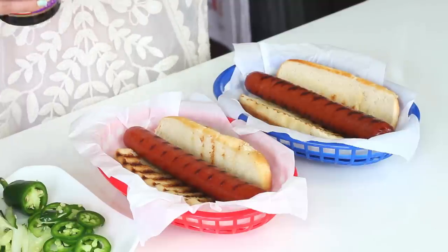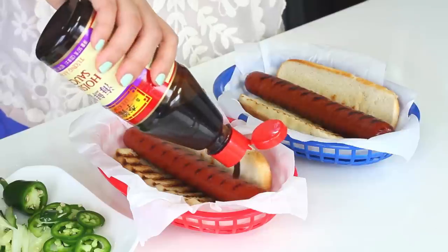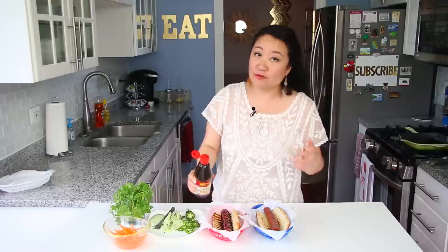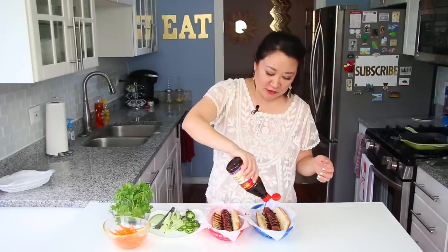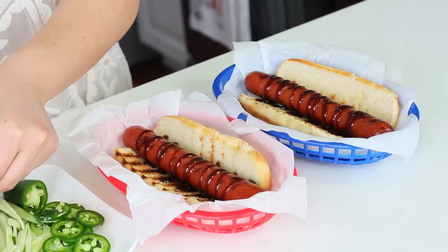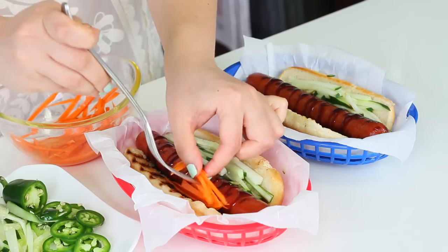I have to top off my grilled hot dogs with some hoisin sauce. This is just to replace the ketchup or mustard, and you know they sometimes have these bottles of hoisin sauce in Vietnamese restaurants for the pho, next to the sriracha. You could put sriracha on top too — that wouldn't be bad. It's kind of like an Asian sweet barbecue sauce with a sweet and salty taste. Then some cucumbers and of course our little pickled carrots.